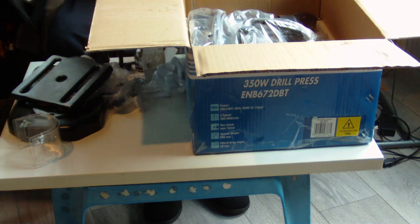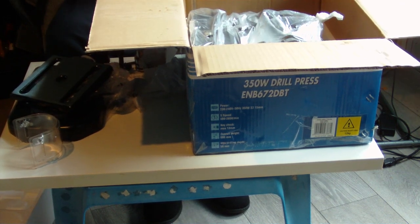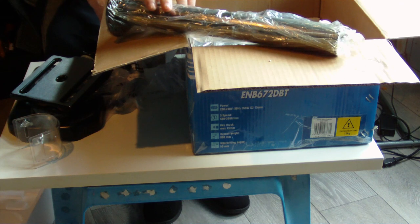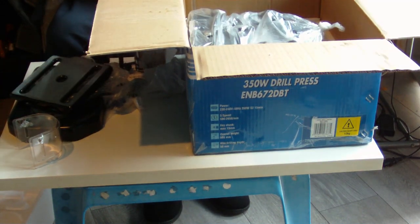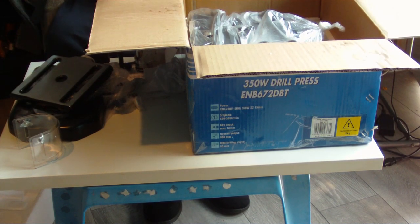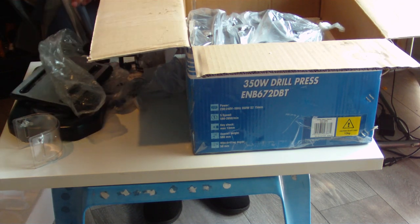Now for the best part — this is where it gets a bit more intense because of the weight. It's a nice big pillar column. It's full of packing grease — I'm going to need a cloth to give it a good wipe down, but it's well protected. No chips or anything on it, which is good, because you need to keep that nice and clean for it to slide up and down smoothly. I'll leave the grease on it for now.